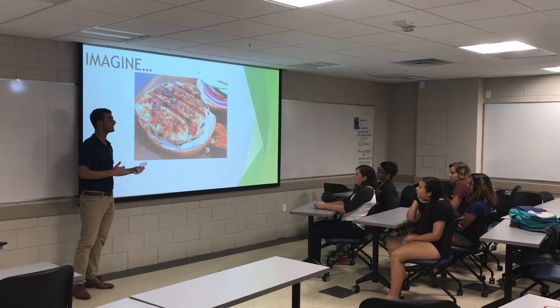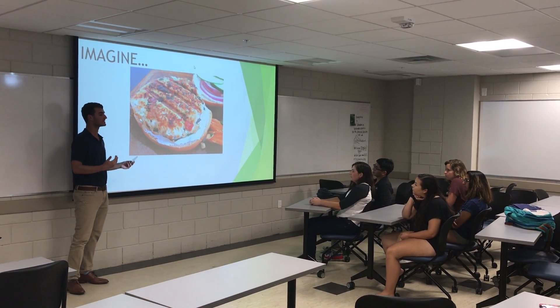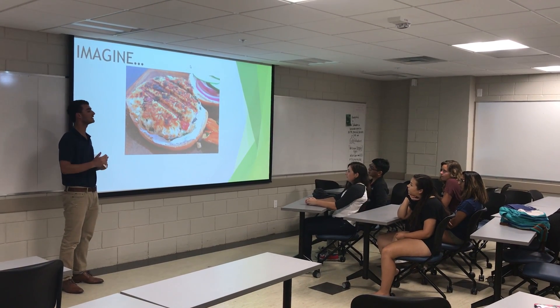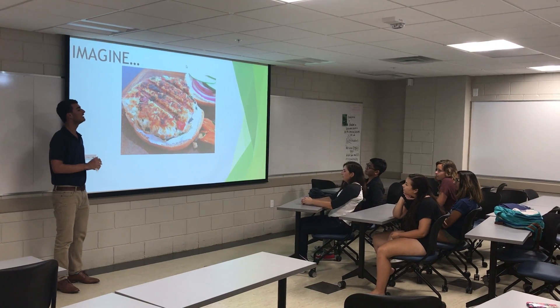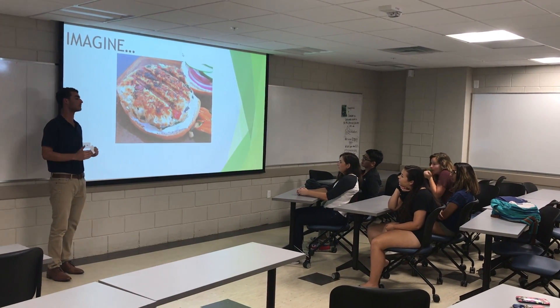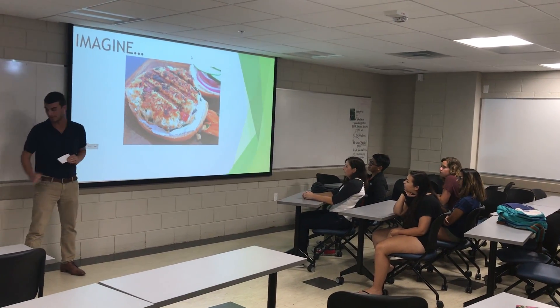Therefore, I'm going to provide you all with the essential steps to go home and properly prepare ground turkey burgers. The first step in ground turkey burger preparation is selecting your meat.